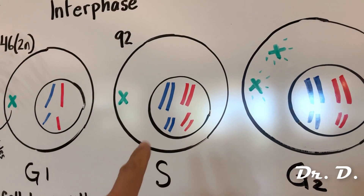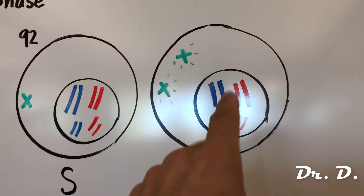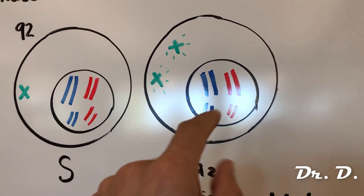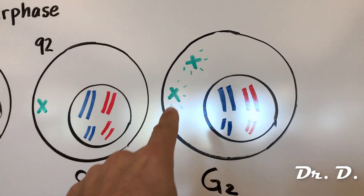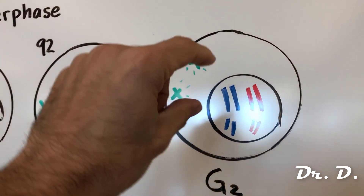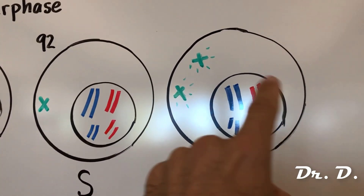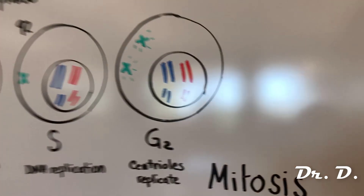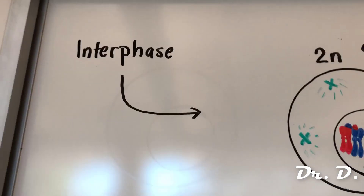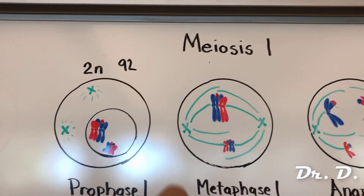At the end of S phase, sister chromatid pairs form. Then in G2, the final subphase of interphase, the centrioles replicate and start moving to opposite poles of the cell. The nucleus is still there and the DNA starts to condense but isn't fully condensed. That's where we leave interphase behind — we are now ready for what's called meiosis one.